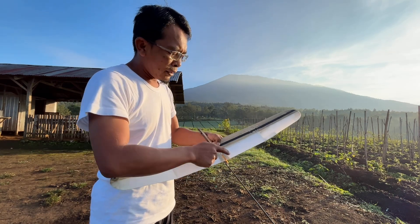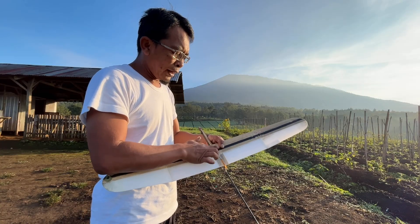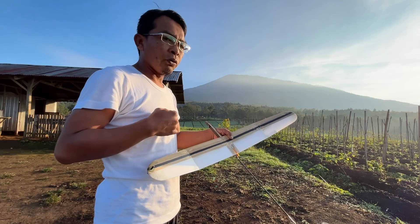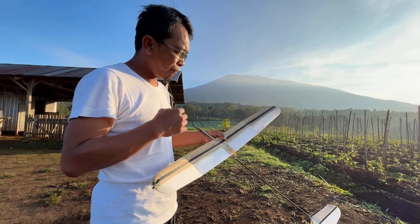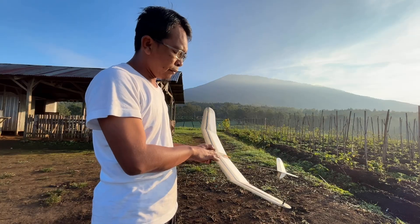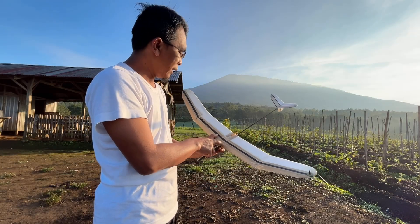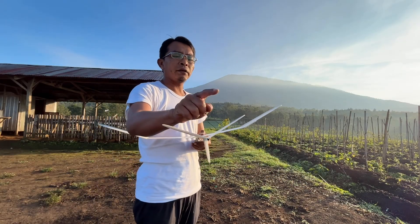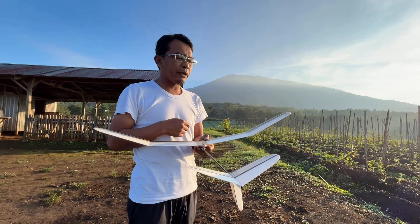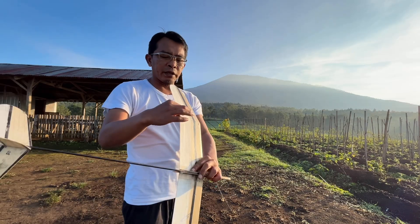Seperti biasanya, yang ini harusnya flat untuk yang center. Kalau yang 30 inch, dia ada perpanjangan wingspan dari 28 inch. Tapi saya bikinnya hanya polyhedral, jadi tidak ada tambahan dua lagi di sini. Ada tilt, lebih naik, lebih turun. Jadi dia seperti ini, untuk belokan ke kanan.